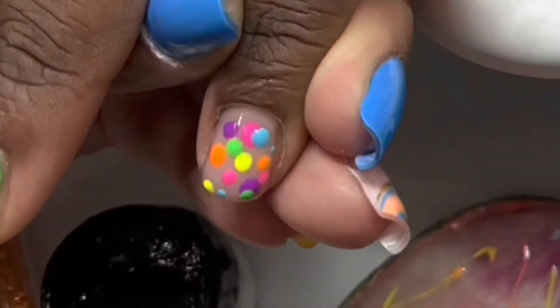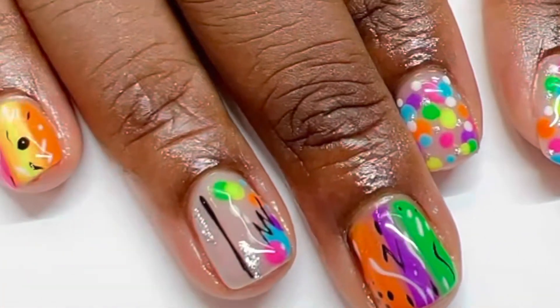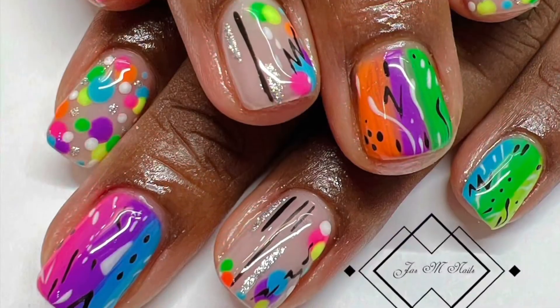I had so much fun doing this set. Here's the finished product. Thank you for watching — don't forget to comment, like, and subscribe.